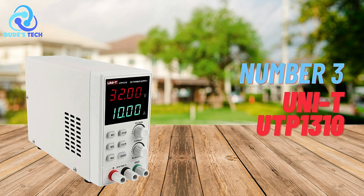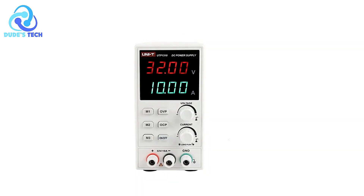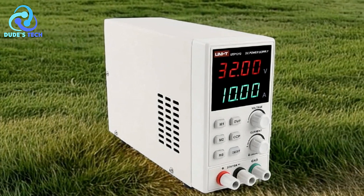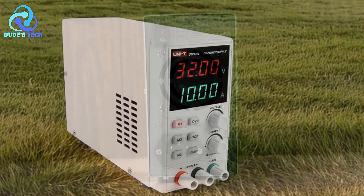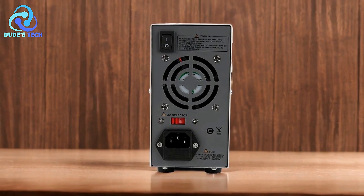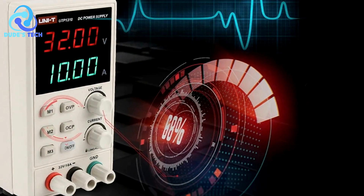At number 3, the UniTUT P1310 DC power supply. The UniTUT P1310 DC power supply is a sophisticated and reliable tool designed for various electrical and electronics applications. It combines high-precision safety features and ease of use to meet the needs of both professionals and enthusiasts. Here's an in-depth look at its features, along with the pros and cons, to help you determine if this power supply is right for you.